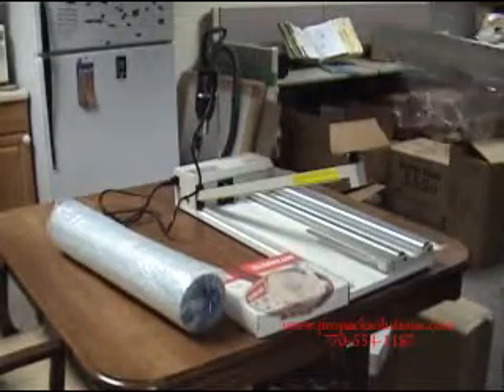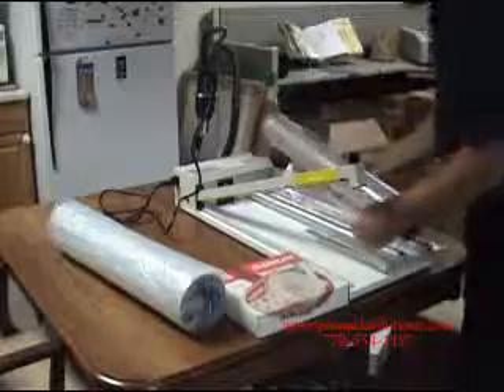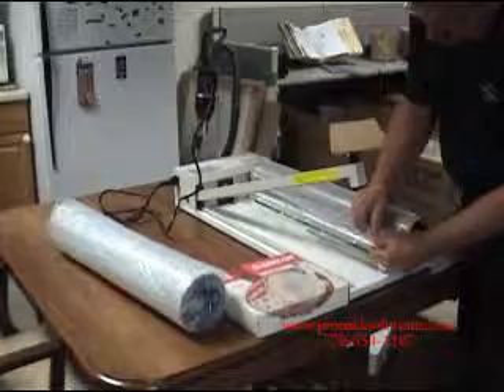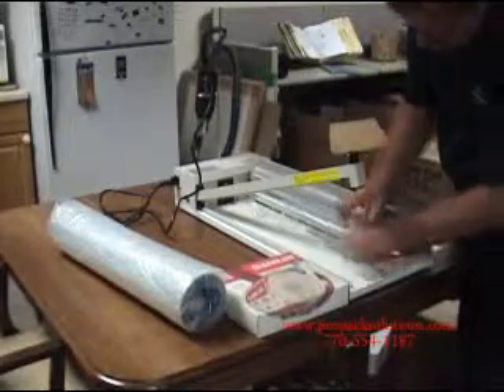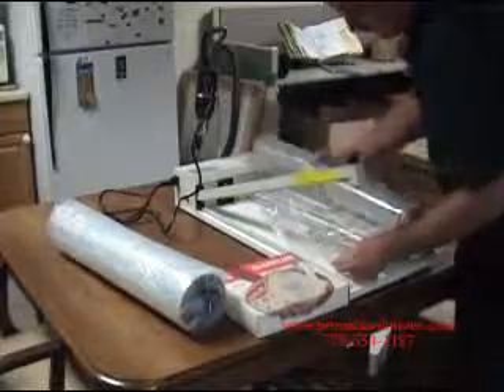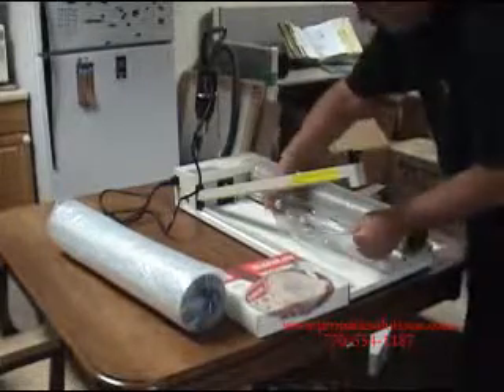When you get ready to put your film on the unit, you're going to put your film on the holder and separate your two sides. You want to guide it over that metal separator.